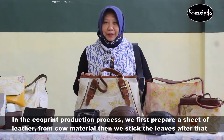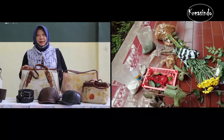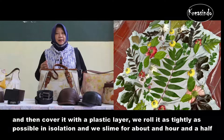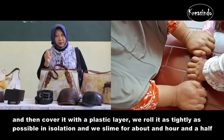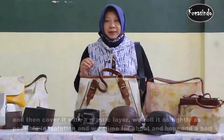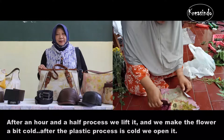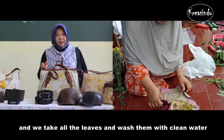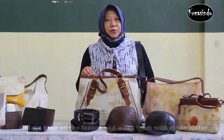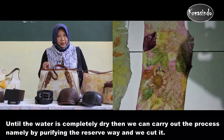The process of collecting starts with setting the material on the table. Then we prepare and arrange it step by step. We make the process over the course of 1 hour, after which we cut the material. After 2 hours, we open and cut off the leaves with fresh air. After 3 hours, we finish the process.